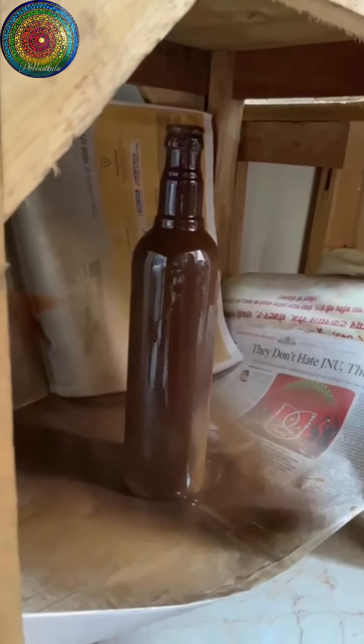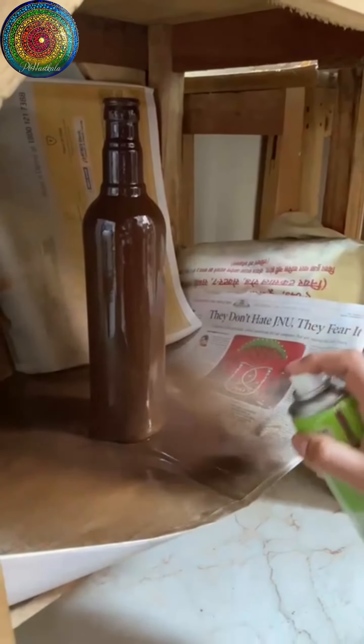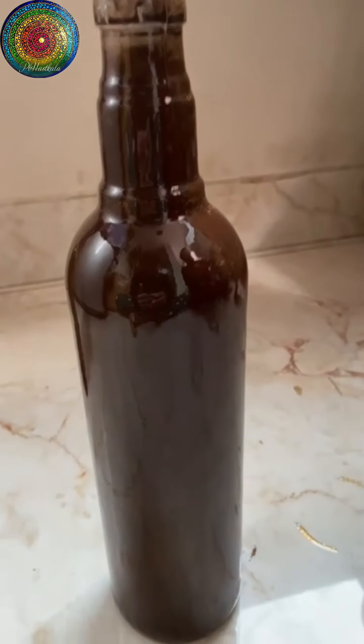I was only able to get the brown one, so I made the best use of it. You have to apply an even coat of this brown paint on the entire painted bottle once the base coat has completely dried.